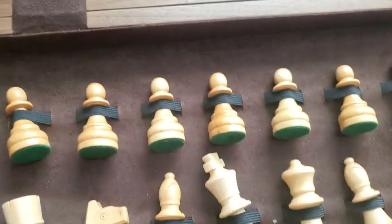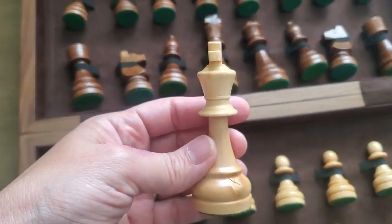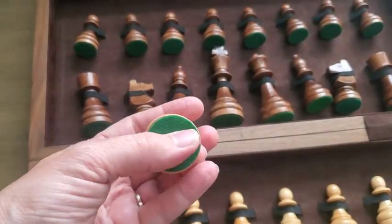Just to give you a better look at some of the pieces — it's got that felt on the bottom.